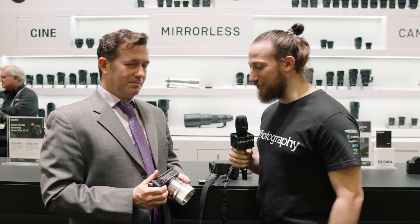Thanks so much for showing us that. That was the Sigma FP here at PhotoPlus 2019. We're going to be touring the booths for some more content — make sure you stick around for that. Also, don't forget we have a giveaway. You can check out more about that in the description below.